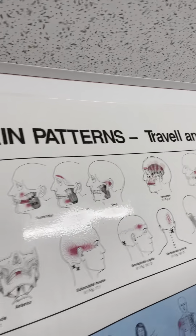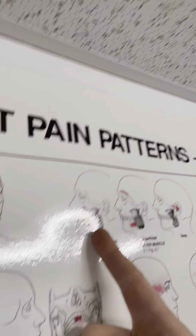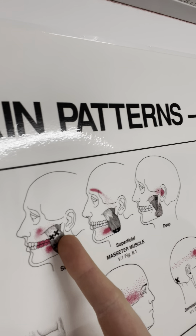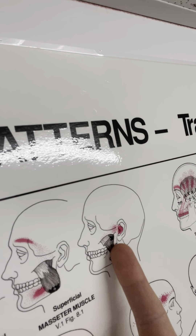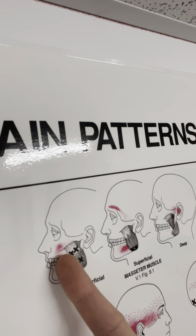Now that's the temporalis. Now we look at the masseter — there are three different parts of this muscle. As you can see, you might get some trigger points through this muscle here, on the lower side, and more up towards the ear. These can refer into the ear, to the top of the forehead, into the jaw, into the teeth, or almost into the nasal or sinus area.